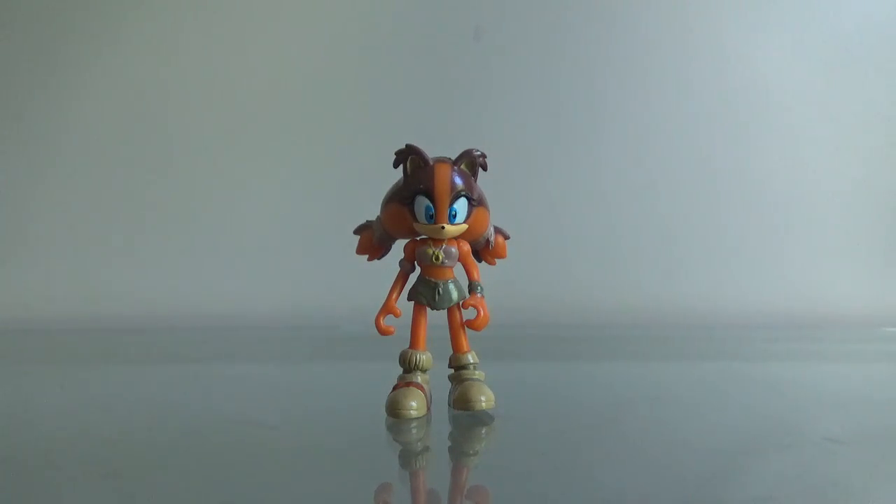Hey guys, Zach here, and welcome back to Thursday Reviews. Today we have the Sticks figure from the same toy line as the generic Sonic & Knuckles figure from Sonic Boom.